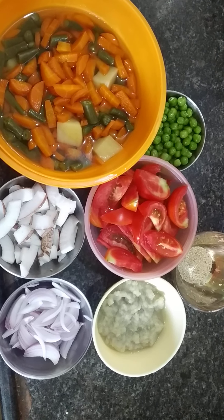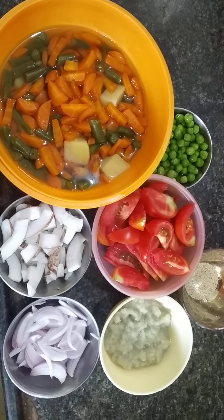Hi viewers, welcome. I am Kavitha Ishwaran from Dave's Kitchen. Now we are going to see what we are going to do.